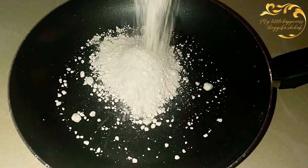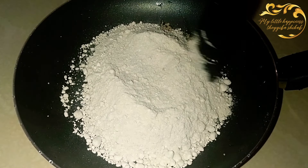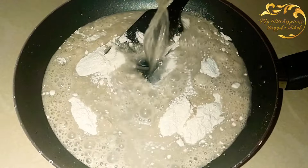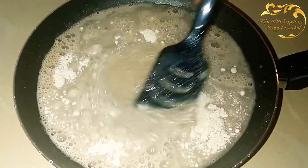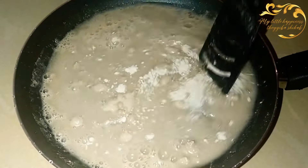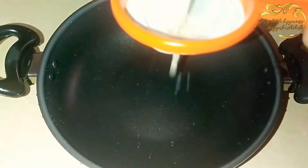I am going to mix the rice. I am going to take the rice so that we can clean the rice and mix the rice.